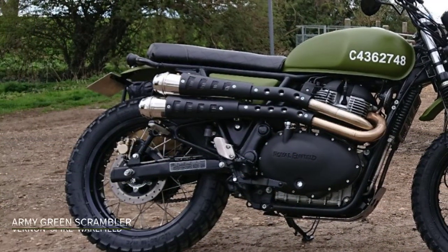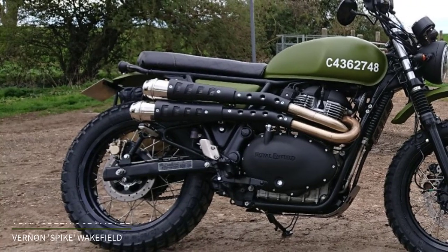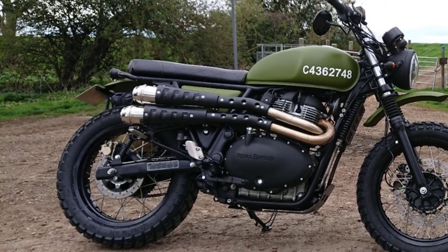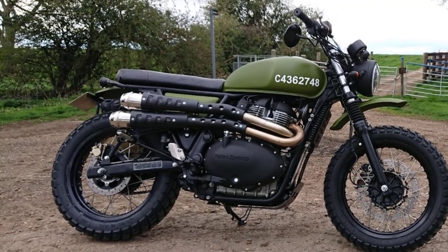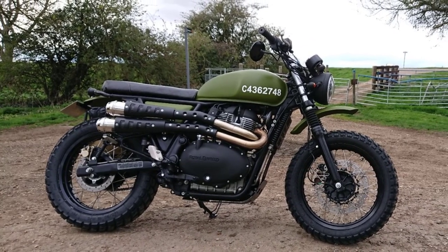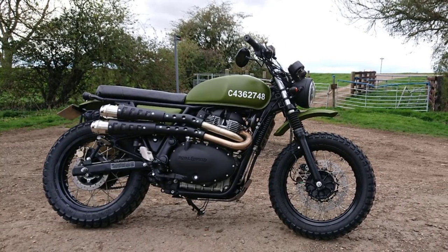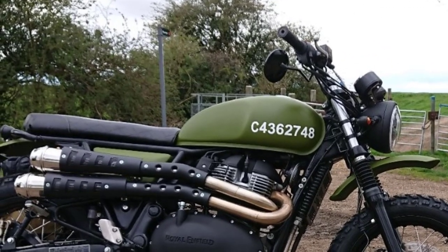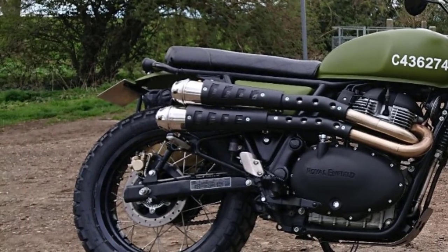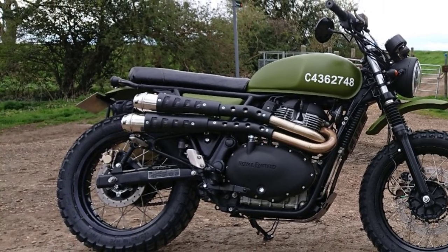Number three on the list is this stunning Army Green Scrambler, owned by a guy in the UK who goes by the name of Spike. Absolutely beautifully finished in the Army Green — with that high-level scrambler mudguard at the front, fully blacked out headlight, indicators, casings, rocker cover, that high-level scrambler exhaust with the black heat shield, and those knobbly tires. This bike is absolutely stunning. Giving us strong Pegasus vibes with the dispatch number on the tank, the tail tidy, and blacked out rear light as well.